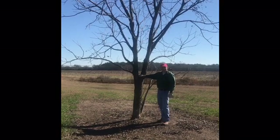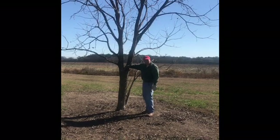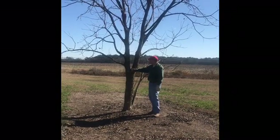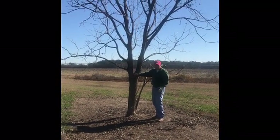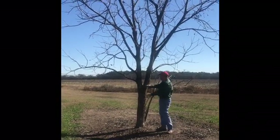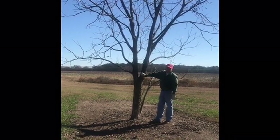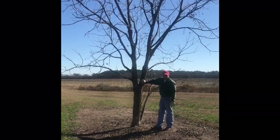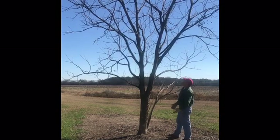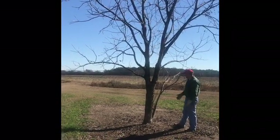We've got another tree here that was never pruned as it should have been during the first three years. You can see we've got this fork down low on the tree — a very narrow crotch angle, a double trunk here. A wind storm could easily break this out and really mess this tree up; it could even split it right down the middle, peel it down like a banana. So we've got to take care of this, and this would be hard for a lot of growers to do because this is a fairly old tree — probably a 10 or 11 year old tree that's never been pruned.